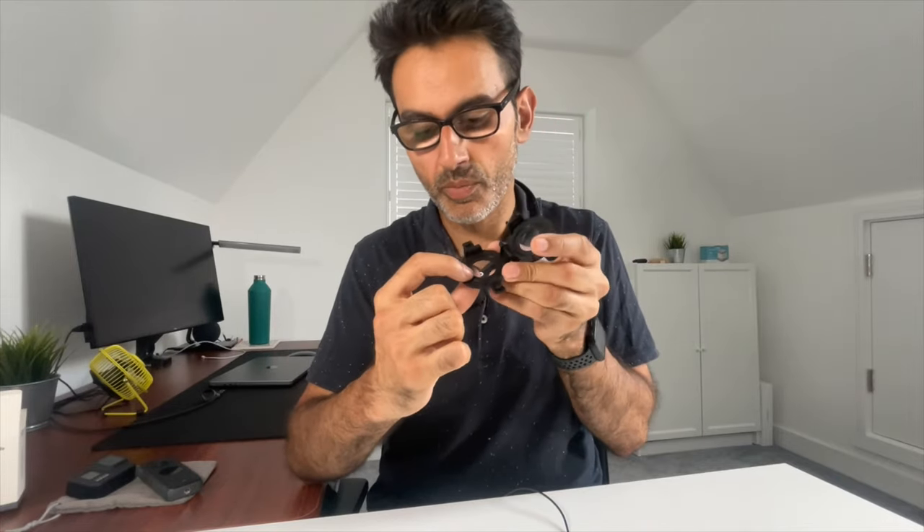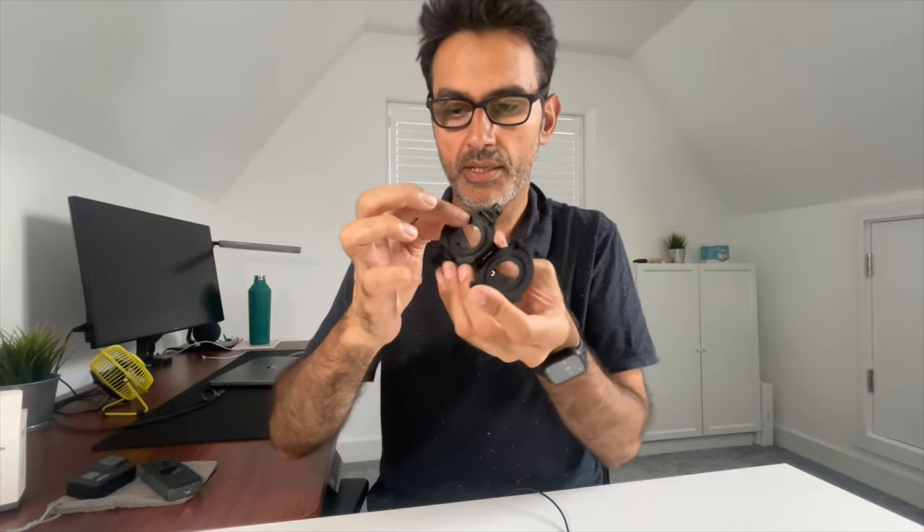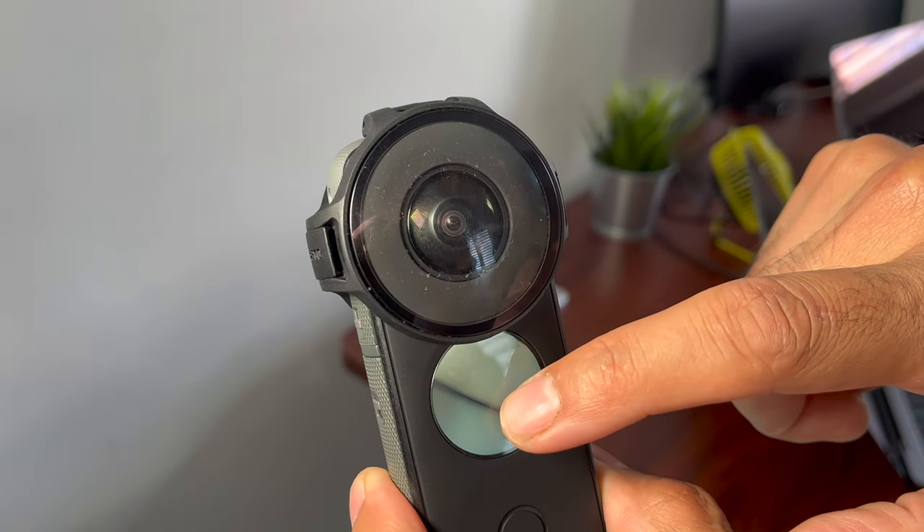The other issue is that if you do your 360 footage and move the camera around, you will most likely see the plastic lens guard covering showing in your footage. For me, it's not a major issue because I'd rather protect the lens. The third issue I noticed over the weekend: it will only pair with Apple AirPods. I tried pairing to my Beats and it would not pair — it doesn't pair to any other headsets.